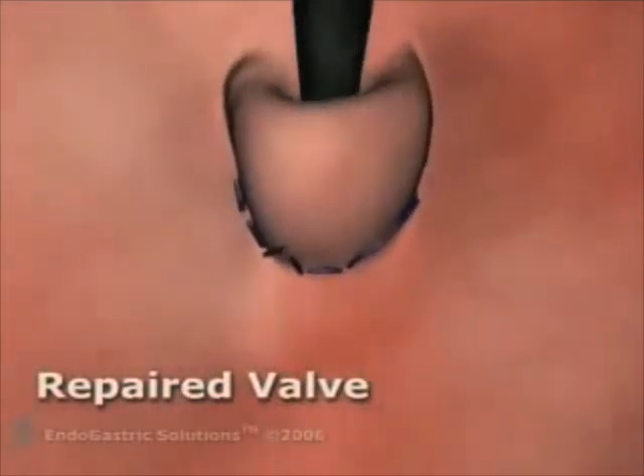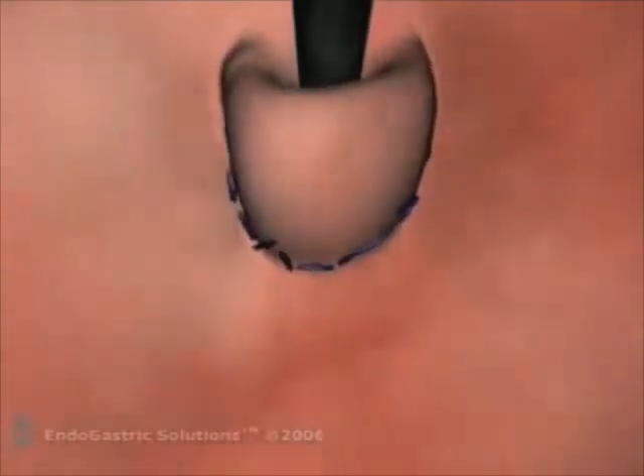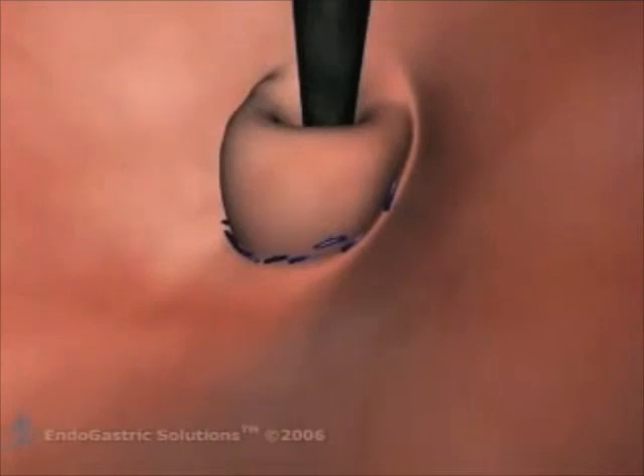It is repeatable, reversible, and in our limited experience, much easier to learn, and appears after 18 months to have surgical-like results.